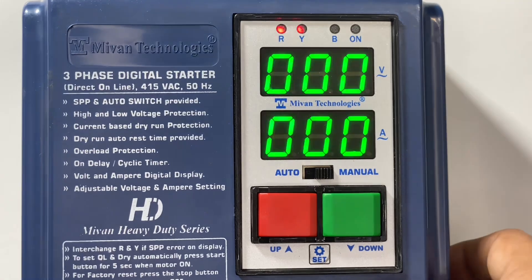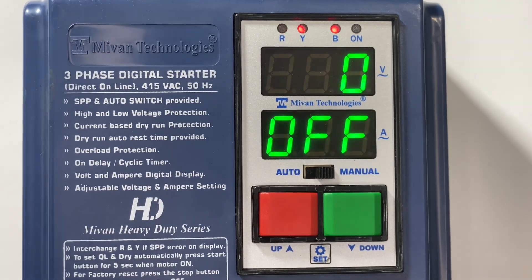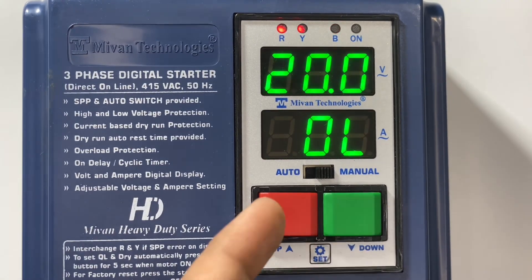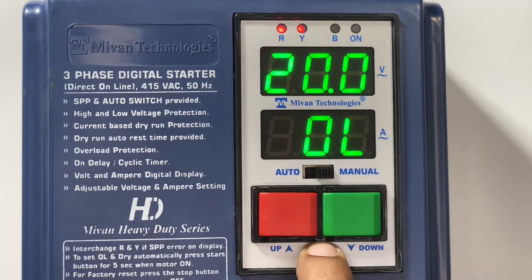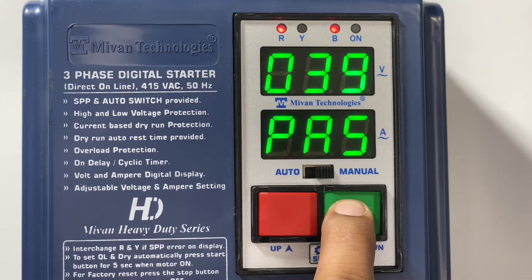Now I'll show you how to program the device. First I will show you how to enable and disable the functions. Press the set button — you can see the overload value. Press the set button again, then press the set button for five seconds — it will ask for the password. Please enter the password: 30.